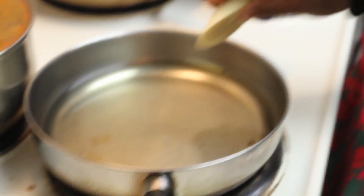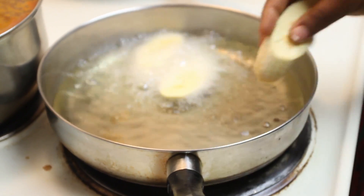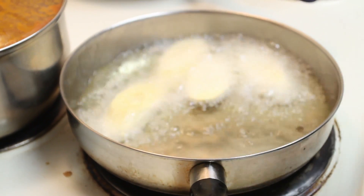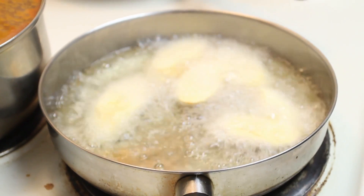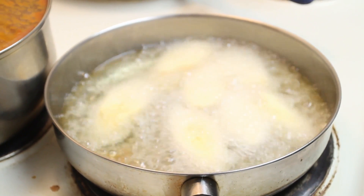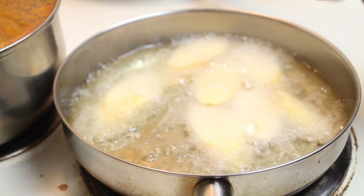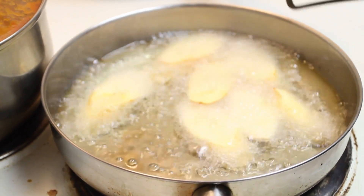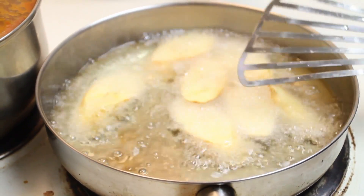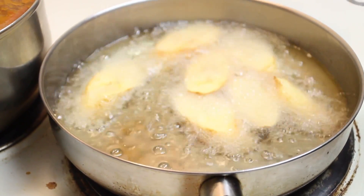Drop the plantain into the hot oil — you want a minimum of 350 degrees Fahrenheit. I know some fellow Nigerians will wonder since I left Nigeria with the metric system and traded it for American ounces and Fahrenheit — funny, but bear with me. You don't want the oil too hot either; if it is, the plantain will brown on the outside and not cook on the inside. I don't fry a lot — I've done broiling — but today is about keeping it authentically Nigerian.